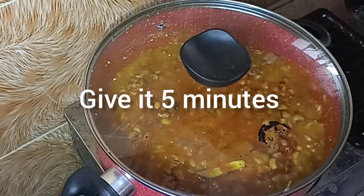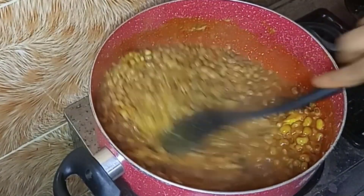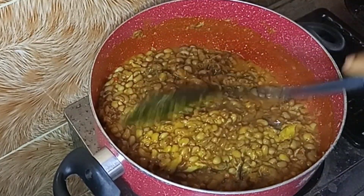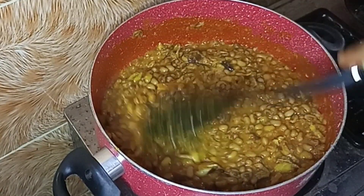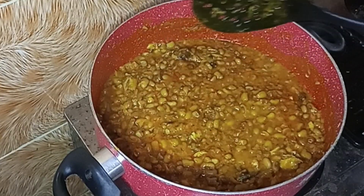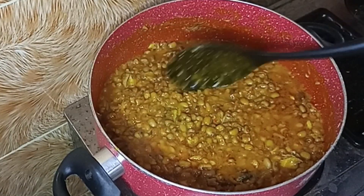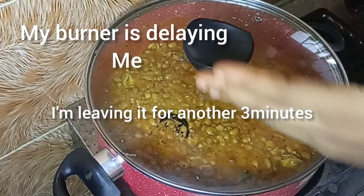I'll cook for five more minutes. I don't usually take this long — it's because my burner is messing up. I think I should cover it again and leave it for some time. I'm not convinced yet, so I'm leaving it for another three minutes.